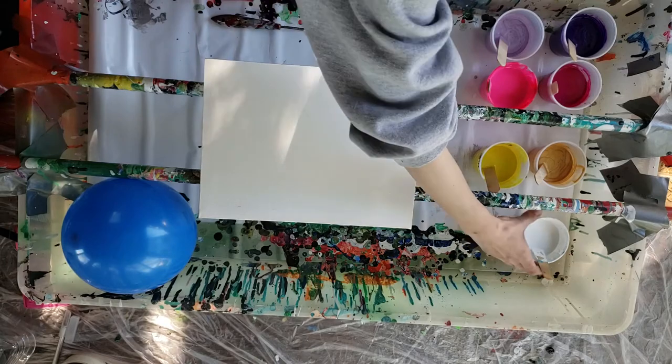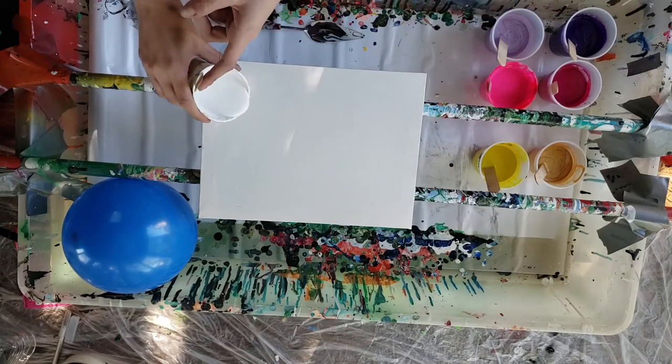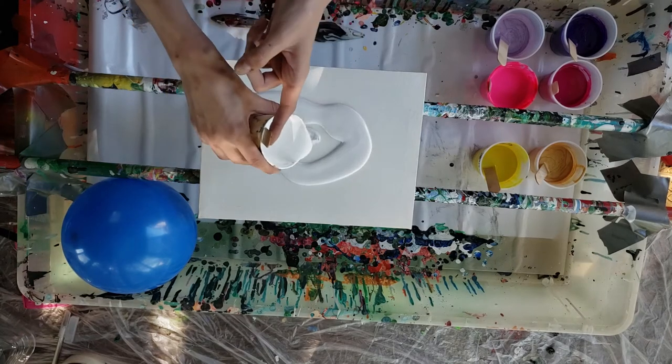Let's get started. So this is my titanium white. I never add silicone to this, and this is just going to be for my negative space.